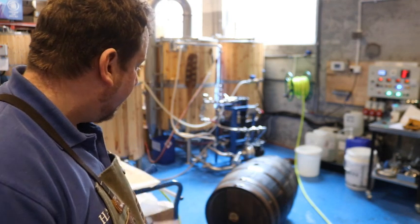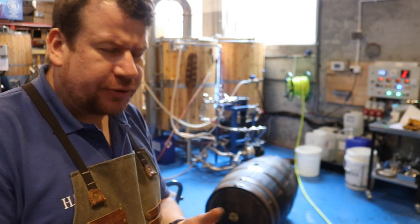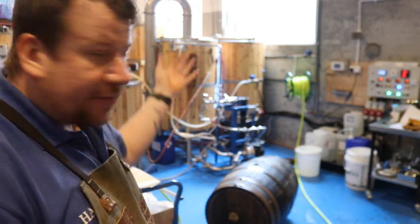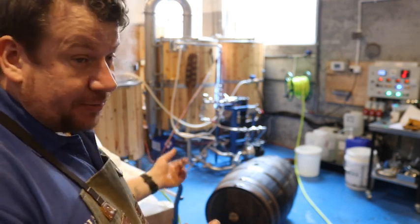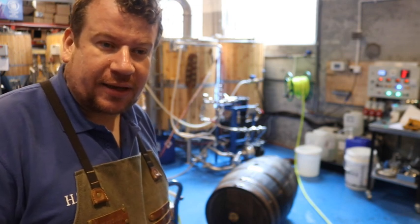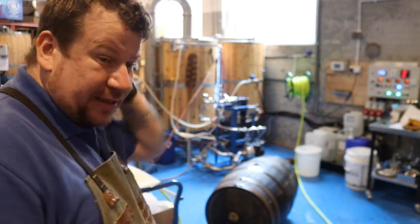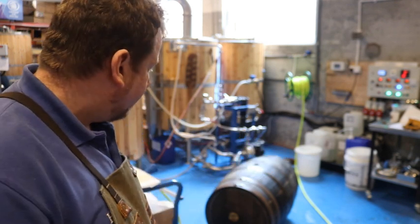I'm going to fill them up with hot water today. It's Friday, I've brewed four times this week — we started on Tuesday this week. At the end of the brew day I'm going to have an HLT full of hot water that I'm not going to use. That gives me a perfect opportunity to pull that HLT water out and stick it into a couple of these barrels at the end of the day. Hopefully we can fill all four of them — it's a 600 litre HLT, so I might have to heat some more water as we go.